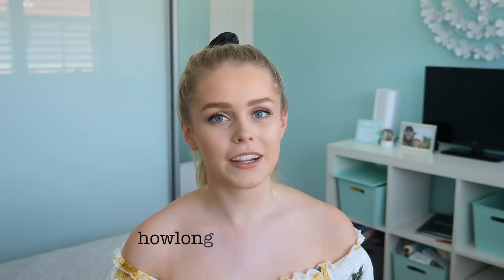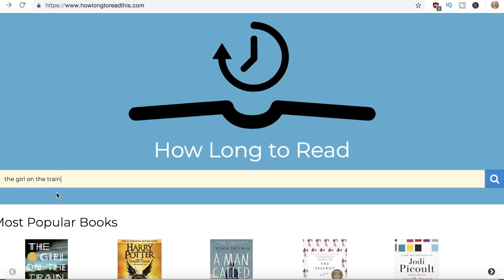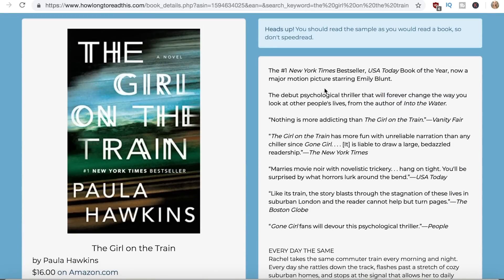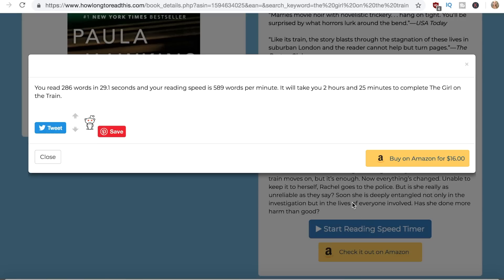This next shortcut will be really helpful for those who need to read a textbook or novel by a certain deadline. If you need to figure out how long it will take you to finish reading a book, you can type the title into a website called howlongtoreadthis.com and it will tell you the estimated time. All you need to do is type in the name of the novel — I wrote 'The Girl on the Train' — then you get an extract from the book, press 'start reading timer,' read the extract, stop the timer, and it will calculate how long it will take you to read the whole book.